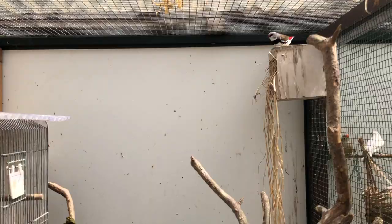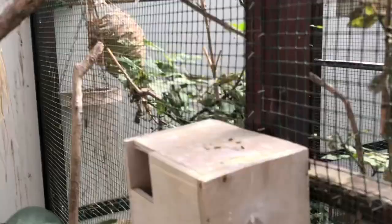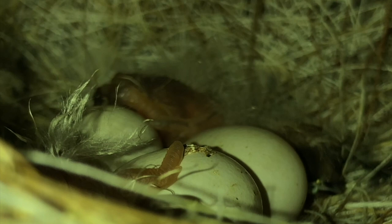In this aviary we will be getting some egg food because this pair just had their first youngster yesterday, so I'll just put a cup here and then we will watch the nest.